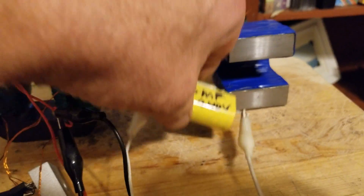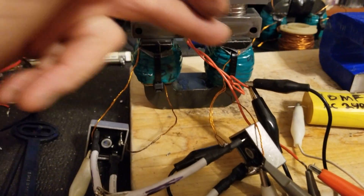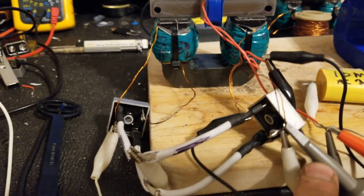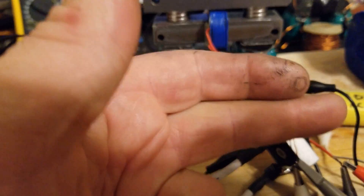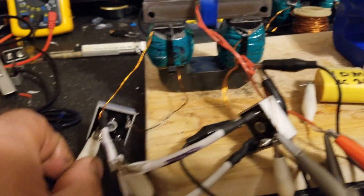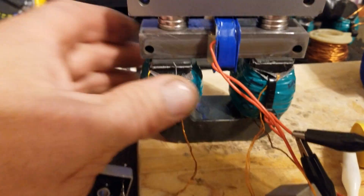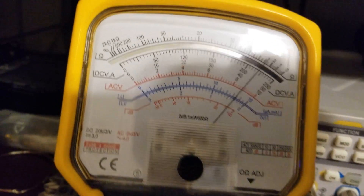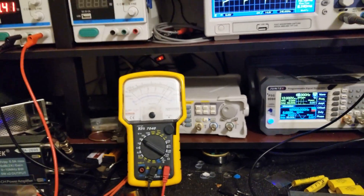So again, this cap here — 10 microfarads — and that is basically across these two coils, but going through one half of the bridge on each side. So every negative and positive is catching this capacitor and bringing the resonance up just enough to bring this up, and it makes a considerable amount more volts.